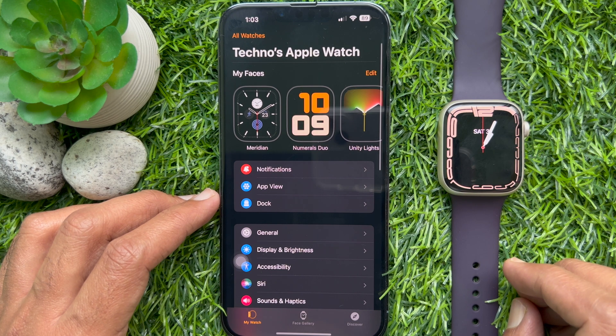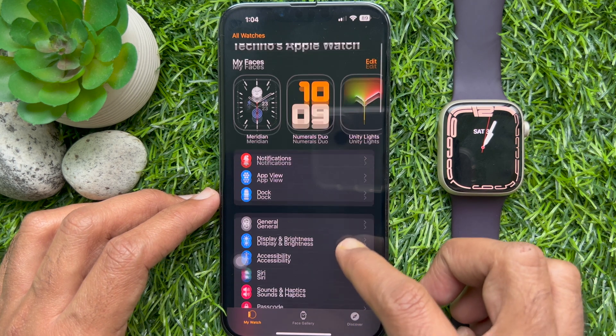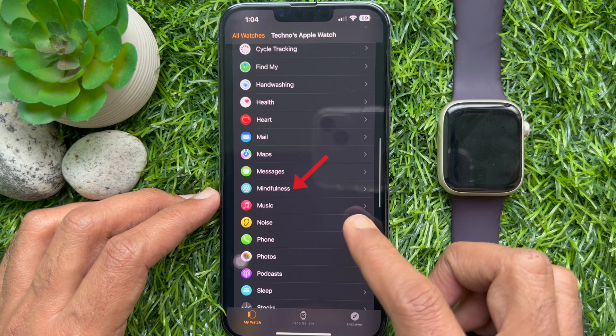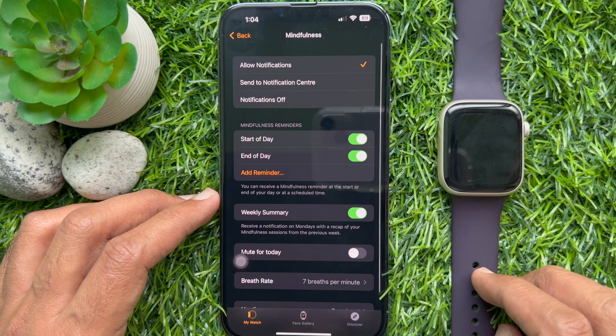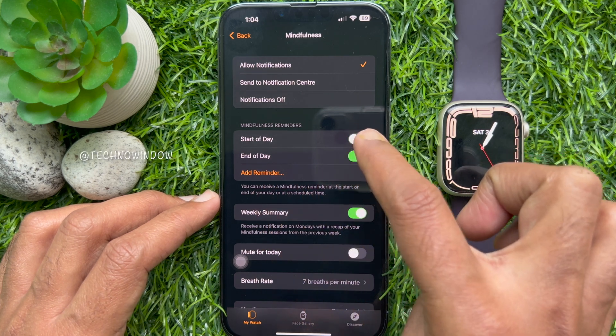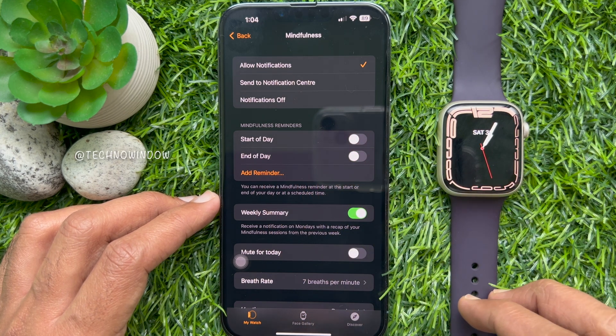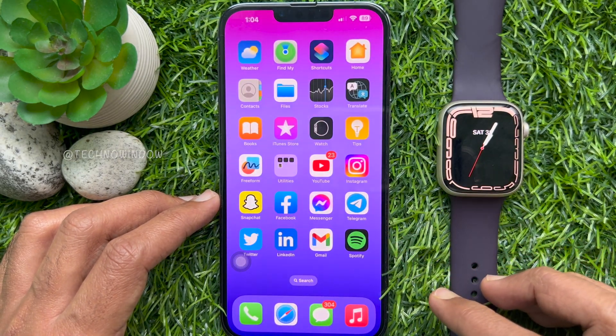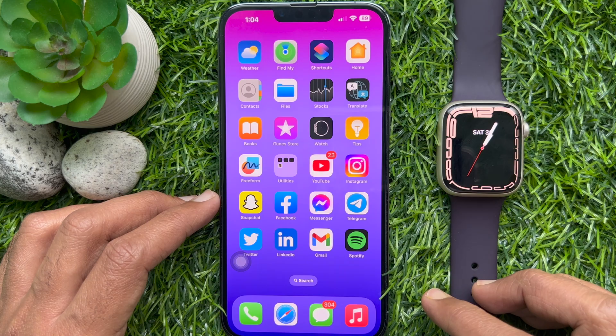Scroll down and find Mindfulness. Tap Mindfulness, then simply turn off Start of Day and End of Day. Go back and close the Watch app. These are the steps to turn off the mindfulness notifications on your Apple Watch.